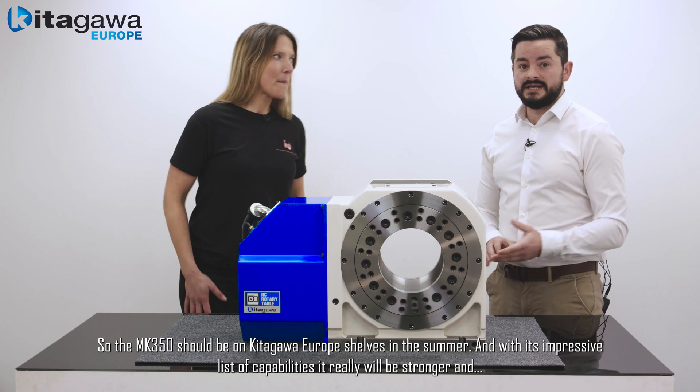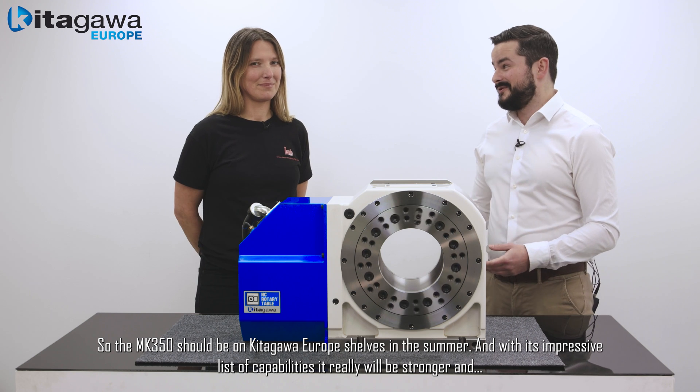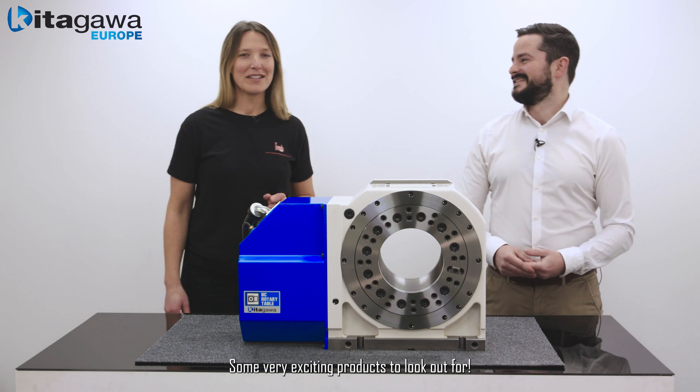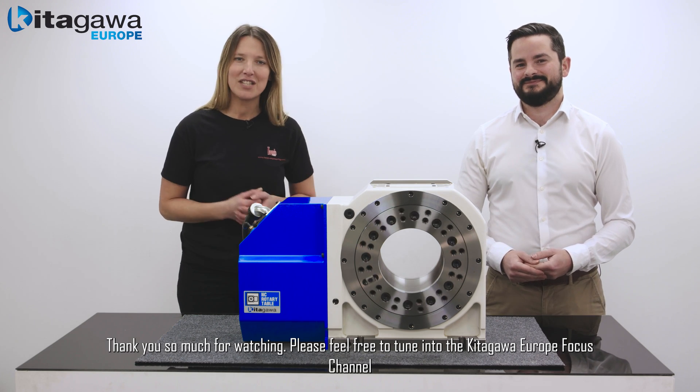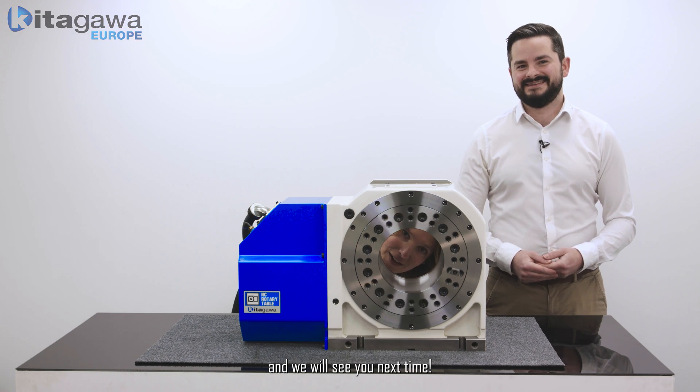Some very exciting products to look out for. Thank you so much for watching — please feel free to tune in to the Kitagawa Europe Focus Channel and we'll see you next time.